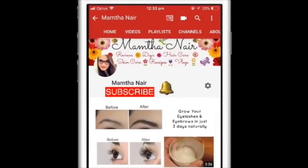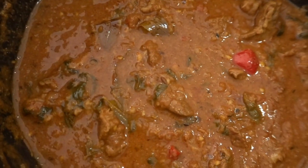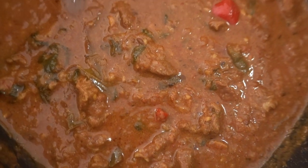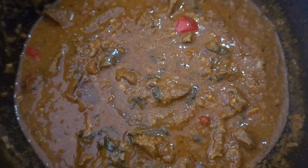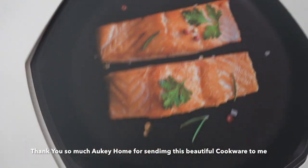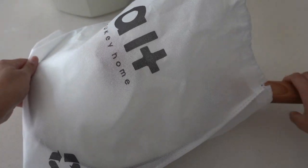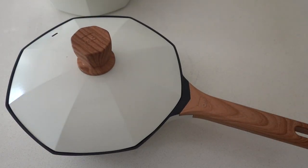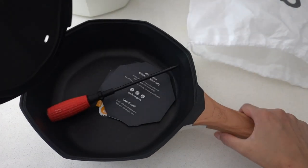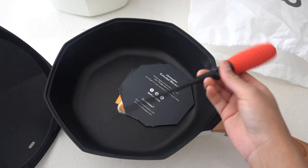Hi guys, welcome back! Subscribe to my channel and click on the bell icon to turn on notifications so you won't miss any of my videos. Today I'm going to share a very easy recipe to make spicy mutton curry. This video is in collaboration with Aukki Home — they have sent me two beautiful, high-quality cookware pieces called Peak 8 non-stick cookware, so I thought why not use this opportunity to cook with them today. Let's get started!